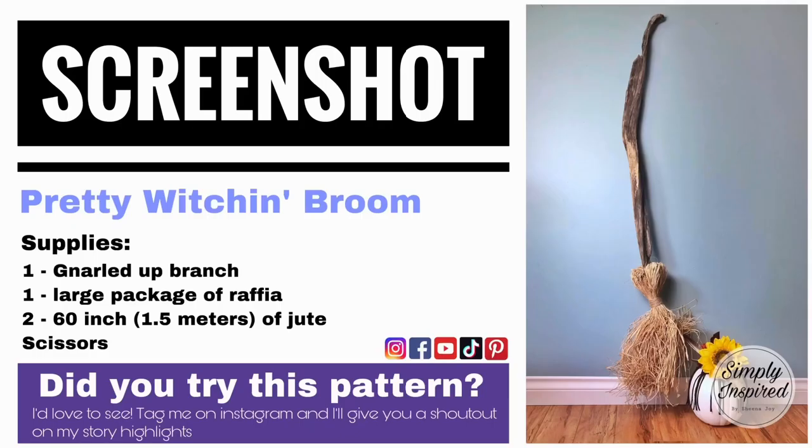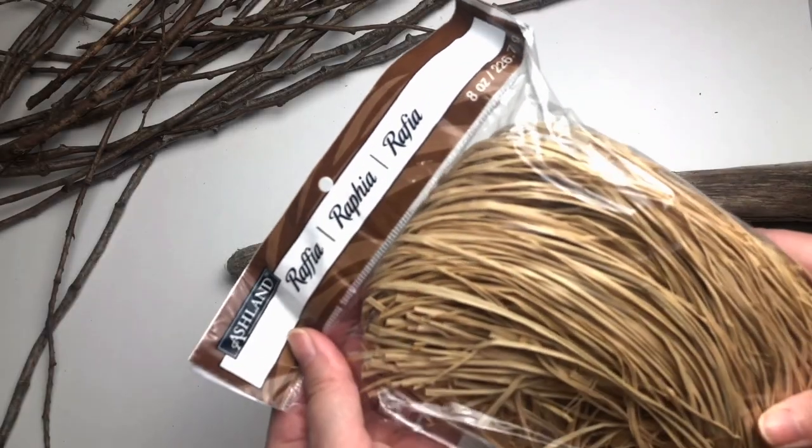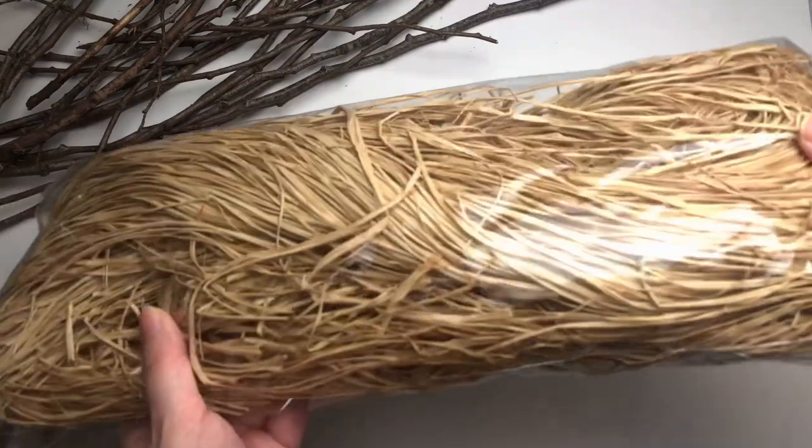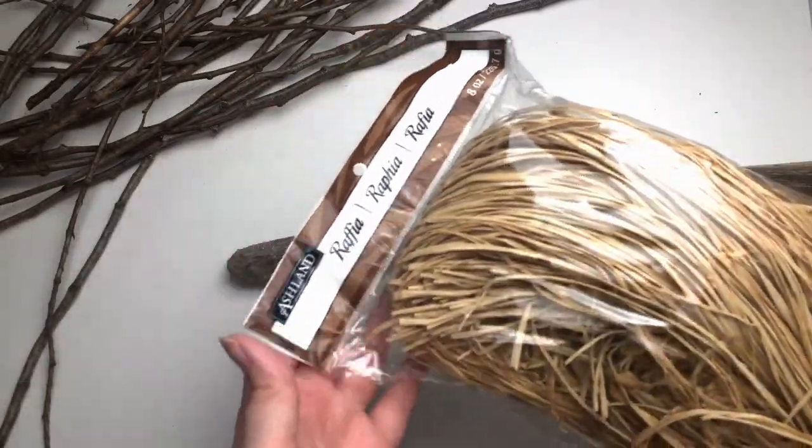Be sure to take a screenshot of today's project details. Now let's get started. Today I'm using a large package of raffia for my broom, which you can find at any local craft store. But you can also use some branches as long as they're bendable.